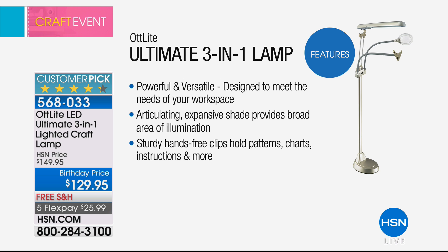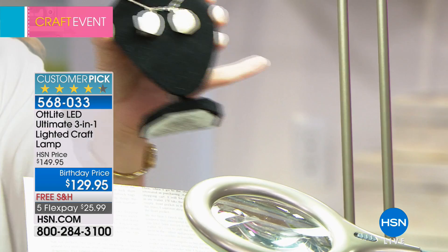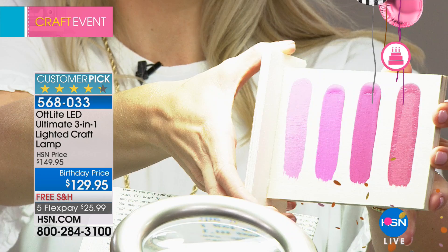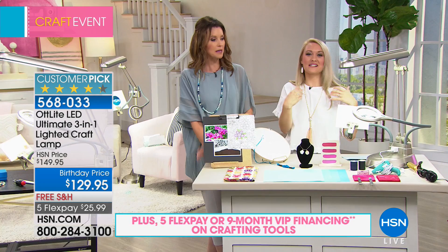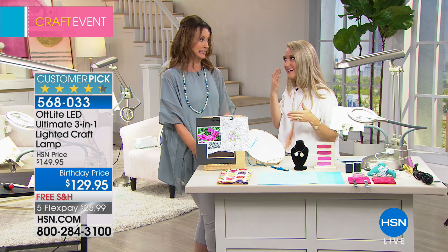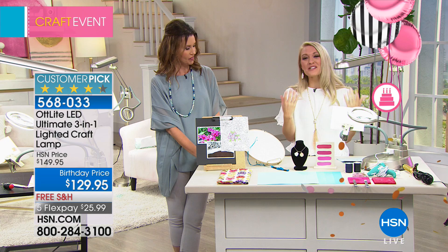It's an articulating and expansive shade giving a broad area of illumination. Sturdy hands-free clips hold your patterns, charts, instructions, tablet — even your palette. This is the way you can craft in daylight whenever inspiration strikes, even at two in the morning. People also use this as a makeup mirror because it shows the true colors of objects — you'll see exactly how much blush you're putting on. Use the tabletop version on a desk, a command center, or a vanity. $20 off today, shipping free, only $129. You'd pay more than that just for a floor lamp that only was just a lamp. Now you also get the magnifier, second light, true color light, and the clamp.